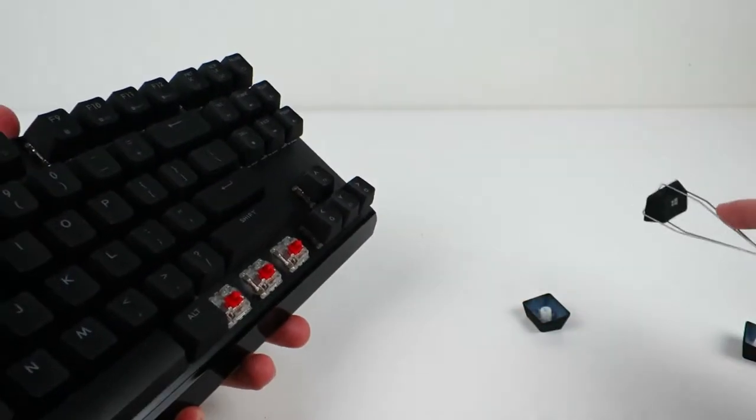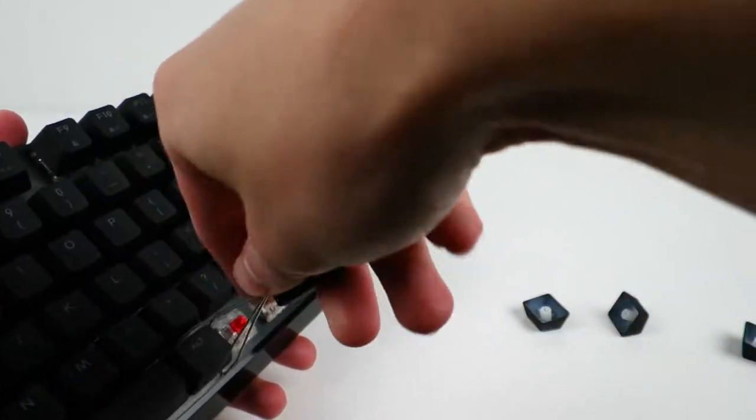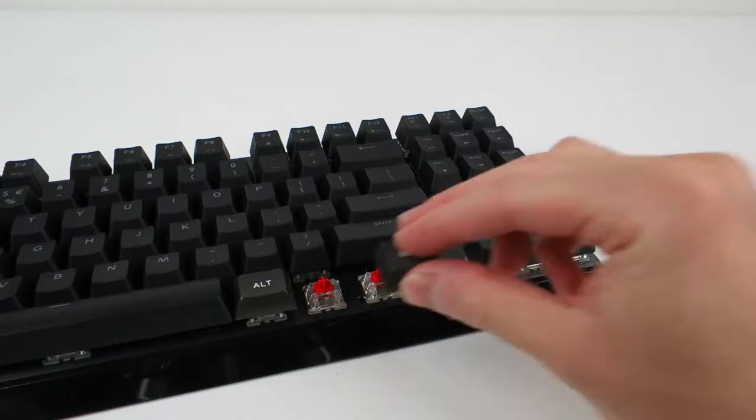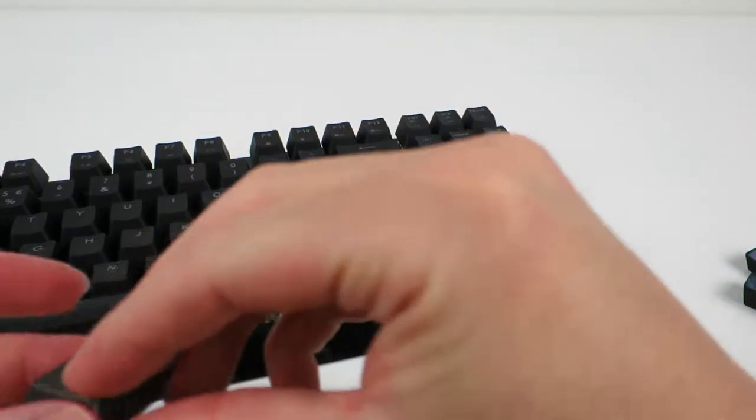Another positive is that the key layout is completely standard — no weird bottom row like Corsair — so if you ever want to replace the keycaps in the future, you have the freedom to do so.